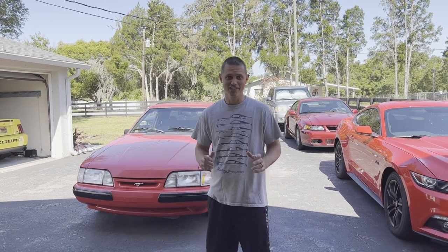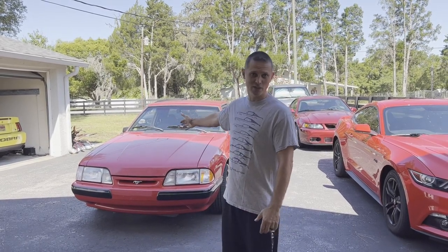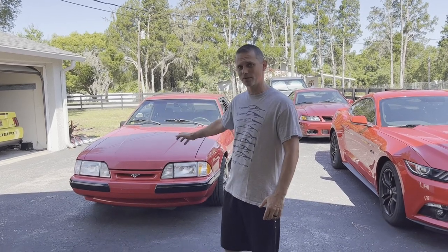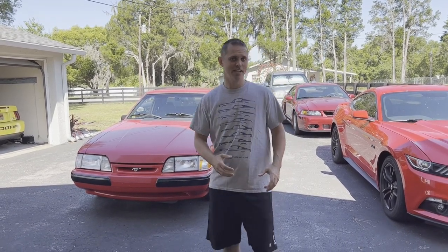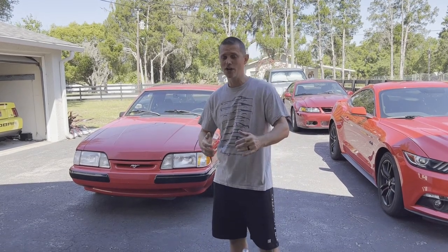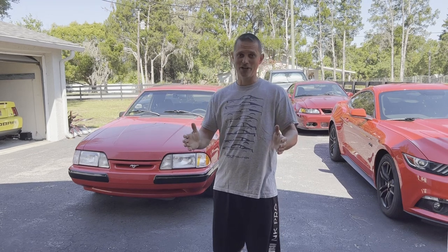Hey guys, welcome back to the channel. Today we're back on our daily driven boosted Fox build. Last time we did a fuel system upgrade - we tore out the lower intake manifold, fixed some leaks, got it back on the road, got a tune, and actually made it back to work. That worked out pretty good.